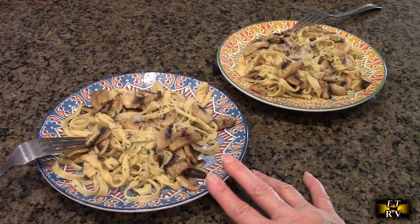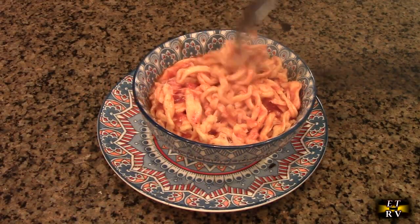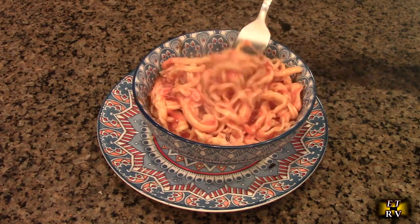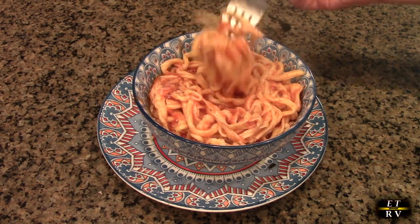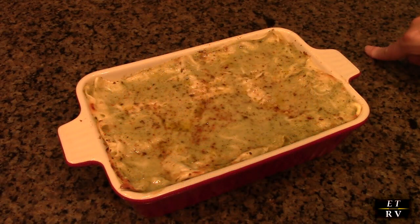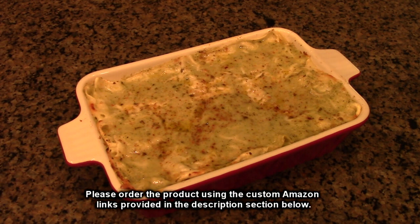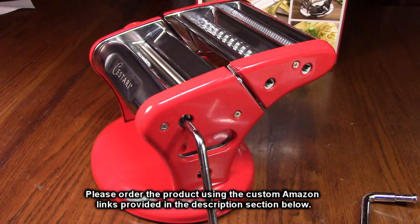We used the fettuccine noodles to make an olive oil garlic mushroom dish with parmesan reggiano on top. The linguine — made on a thicker setting, somewhere between linguine and egg noodles — got a homemade red sauce and it's delicious. We used the rest of the dough for thin lasagna sheets, pre-boiled about two minutes, then layered with mozzarella and cream of broccoli and cauliflower soup thickened with cornstarch — a vegetarian lasagna for tonight's dinner.